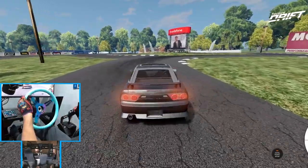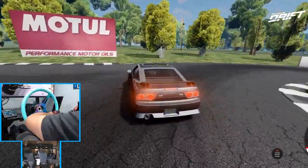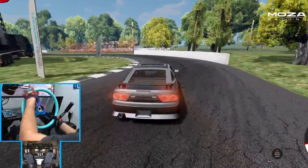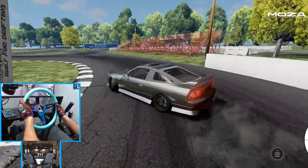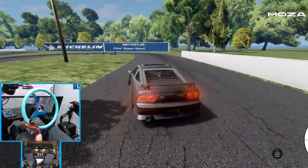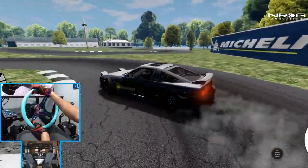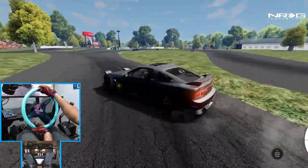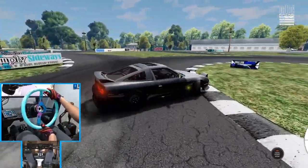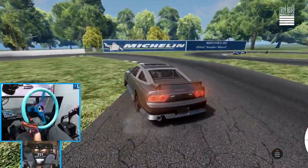Little 180 drift action here on this little drift course. I don't know what the trail's gonna do — I don't know the course, but we're gonna try and wall tap that. There we go, we got it! This little 180 gets down. Definitely a fun configuration on this car.